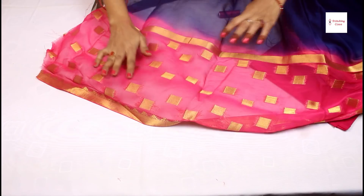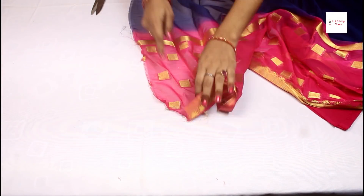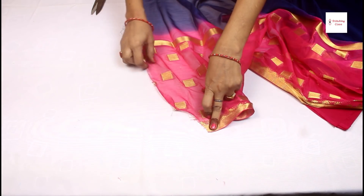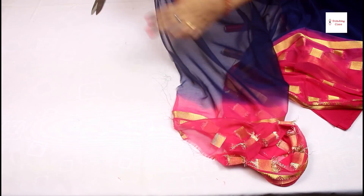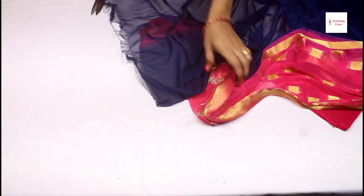Look, this is our bottom part. As the saree is crossed, you will cut the saree first. After cutting the saree, you will cut it in the machine. We will cut the saree and the fall together in the machine. You will start from there.